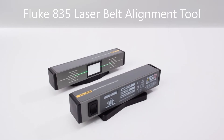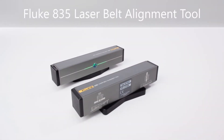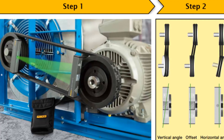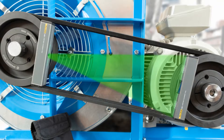There are many unique benefits and features of the Fluke 835 providing fast, easy, and accurate pulley alignments. The tool shows offset, vertical, and horizontal angle simultaneously. This provides quick and precise answers because no cross-checking is required.